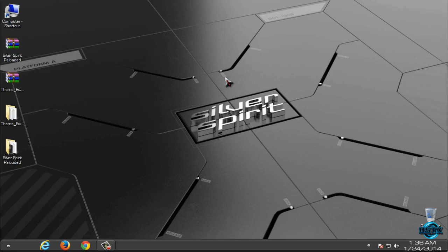That was the theme for Windows 7 Silver Spirit Reloaded, and that's it. Thank you for watching, and don't forget that all links and credits are in the description below. Check that out, thank you for watching again, and see you next time. Bye.